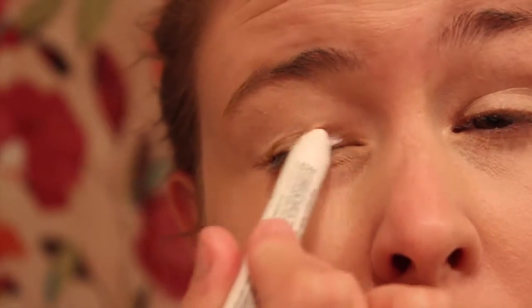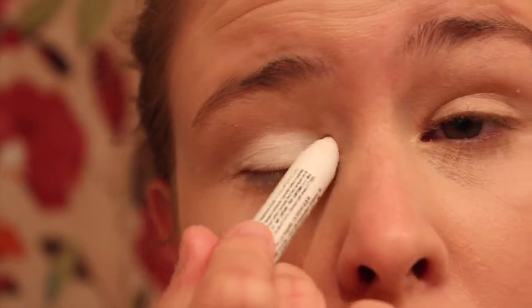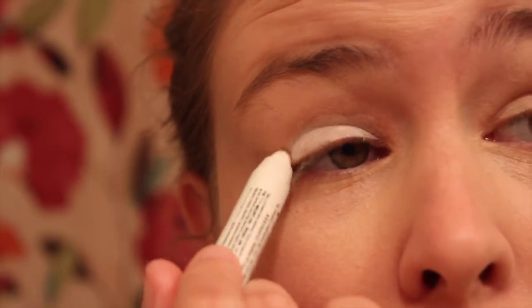Now I'm going to go in with a white eye pencil and I'm just putting this all over my lid. It doesn't have to be neat because we'll be blending it out later.